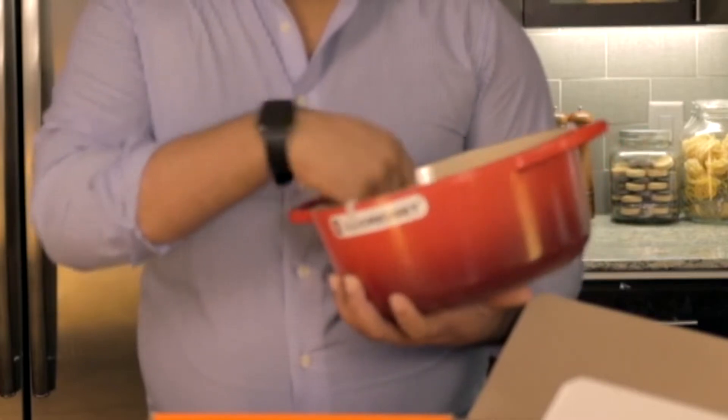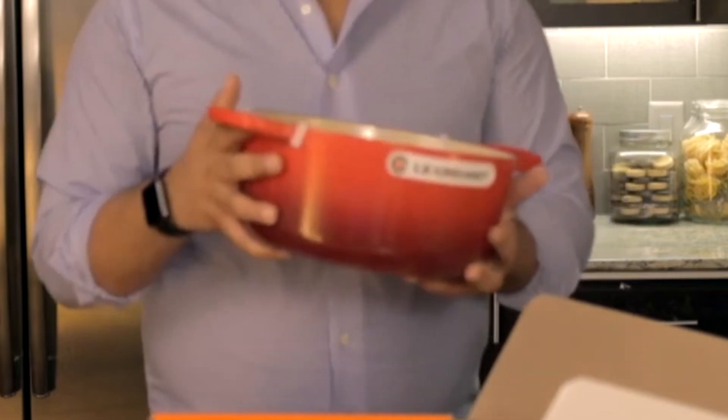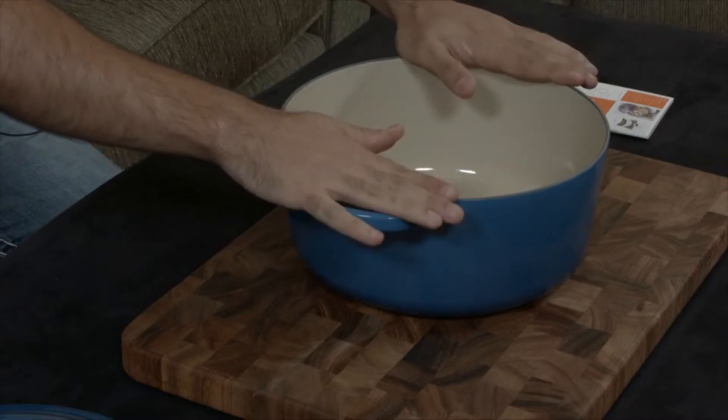The knob is either metal or a composite material that is safe to 500 degrees Fahrenheit. For more versatility, the knob is removable, so if you need to cook at an even higher temperature, you can buy a replacement metal knob.